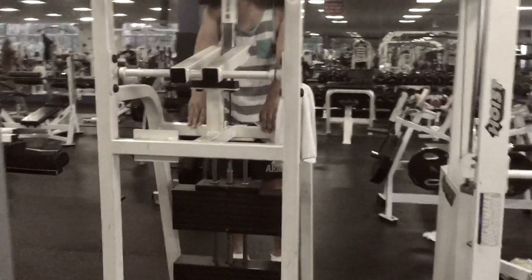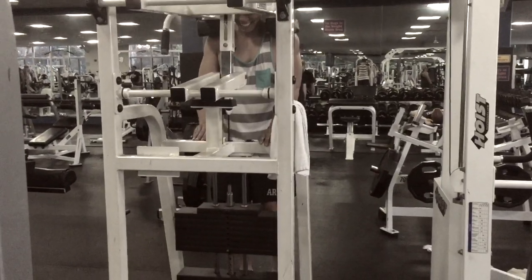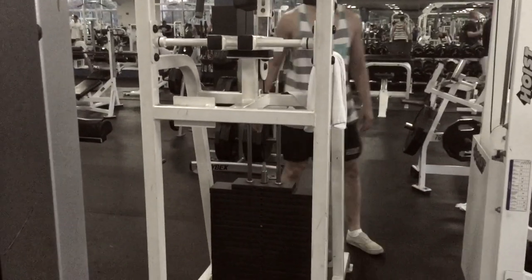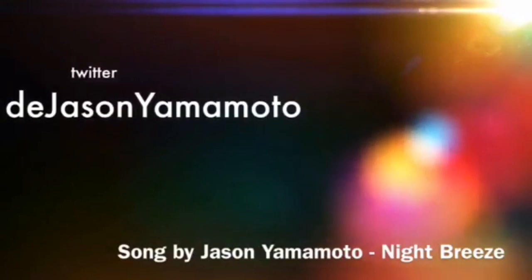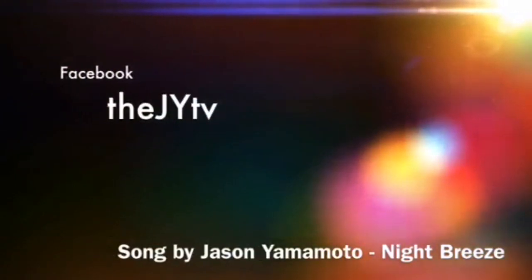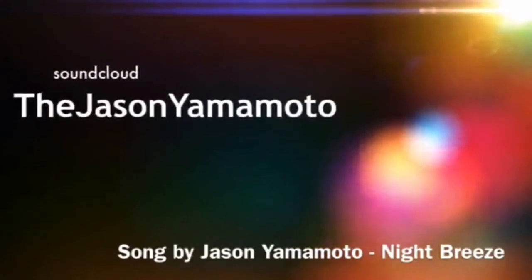Anyways, I'm just pretty much finishing it all off with some calf raises. It's your boy Jason Yamamoto, and I'll talk to you guys later. Thank you. I'll talk to you guys next time.